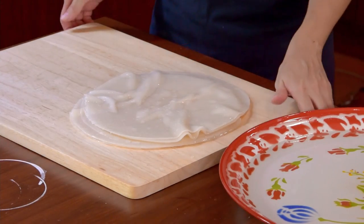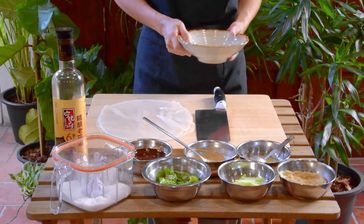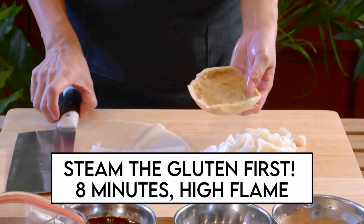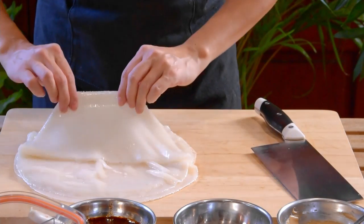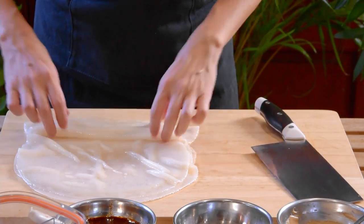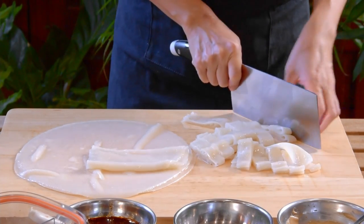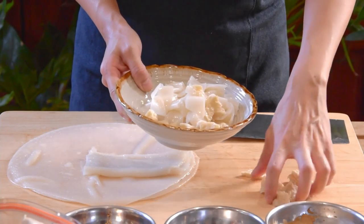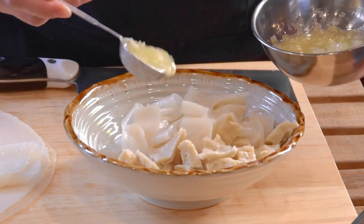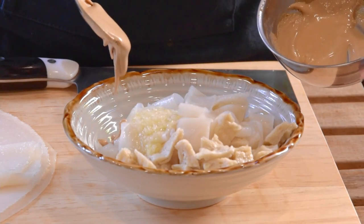And if this is all too fast for you to catch, I recommend you check out our uncut process video for more tips and details. So now with our liang pi ready and cooled down, we can assemble. For one serving, just cut out half of the gluten into about half inch pieces, take half the liang pi, fold it up in 3, and cut it into 2cm wide strips. Loosen it up with your hands, then place it in a bowl. Top it with your gluten cubes, and add in 1.5 tablespoons garlic water and 1 tablespoon sesame paste.